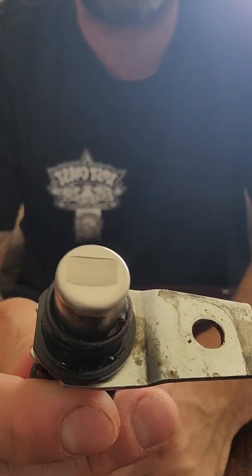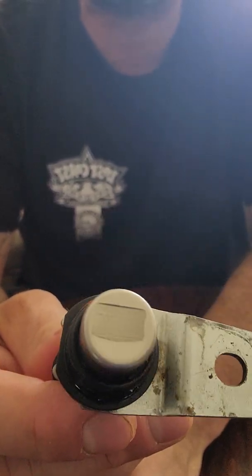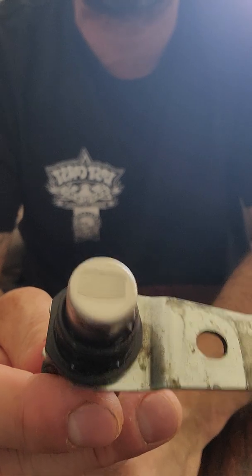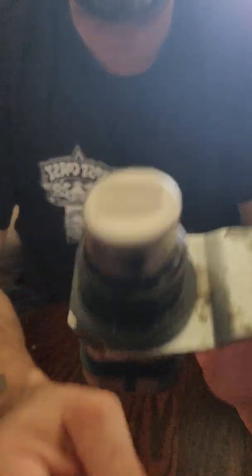We're also going to be doing repairs on the Jeep Grand Cherokee I previously made videos on, because it's back — same thing, having crankshaft position sensor issues and other electrical issues.